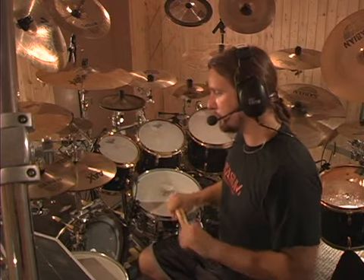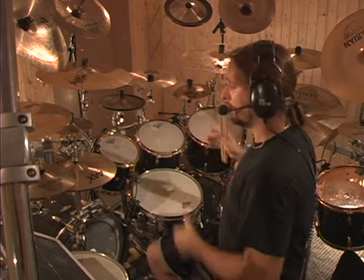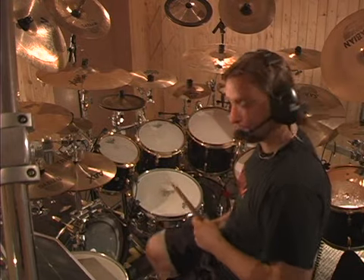Before moving on to the next exercise, it's very important that you do what I just did with my right foot and apply it to the left foot. Remember, it's individual feet — you practice them just like you're isolating a muscle. I'll give you one example quickly at 140 of the left foot.